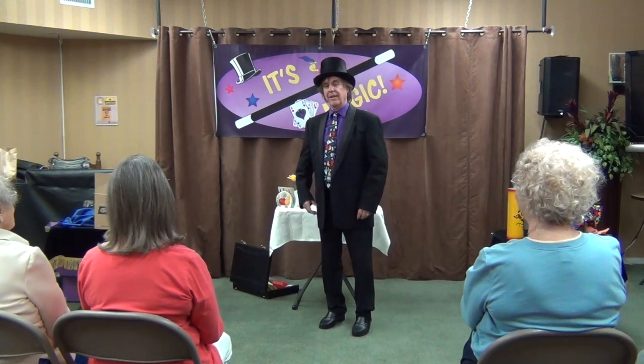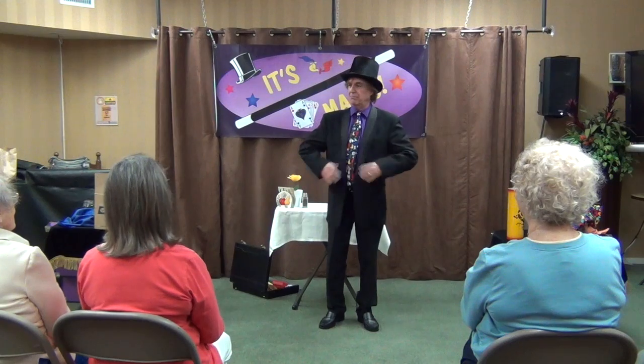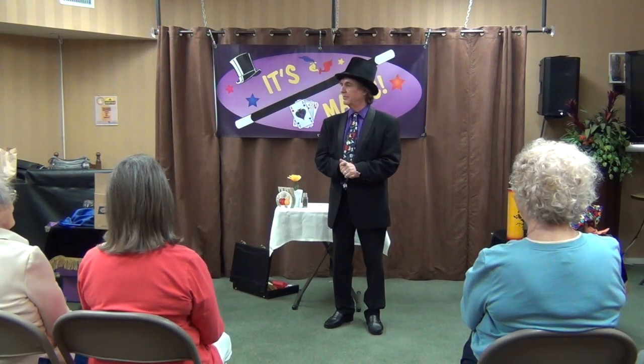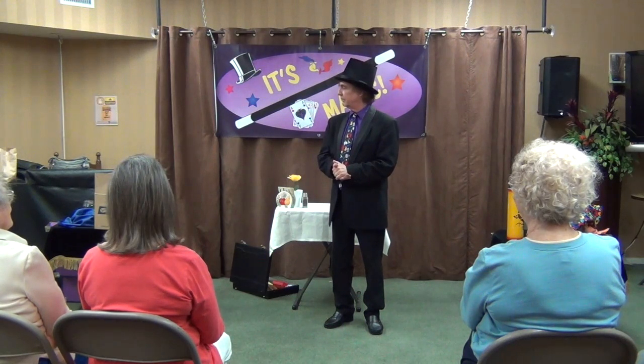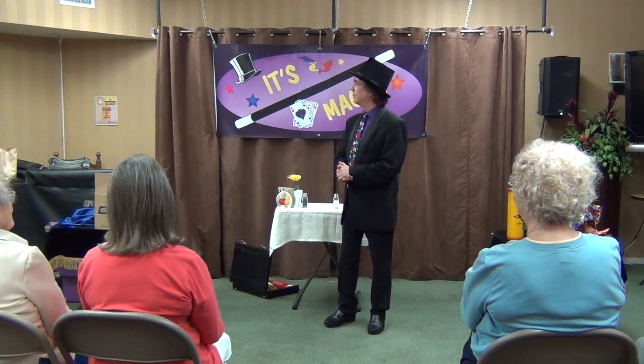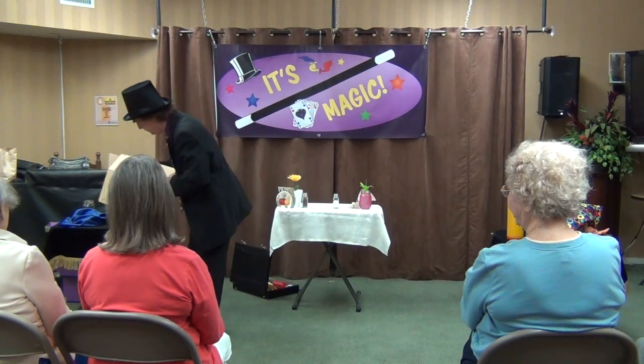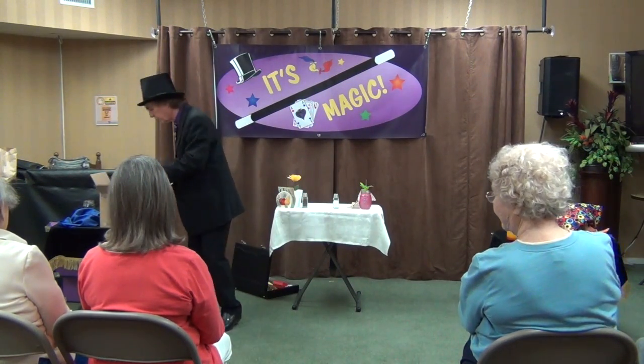With these tricks, you'll become a dazzling, graceful and suave magician and be able to amaze and amuse your friends for hours. Now open and look at the contents of the box. We are now ready to begin the lesson.